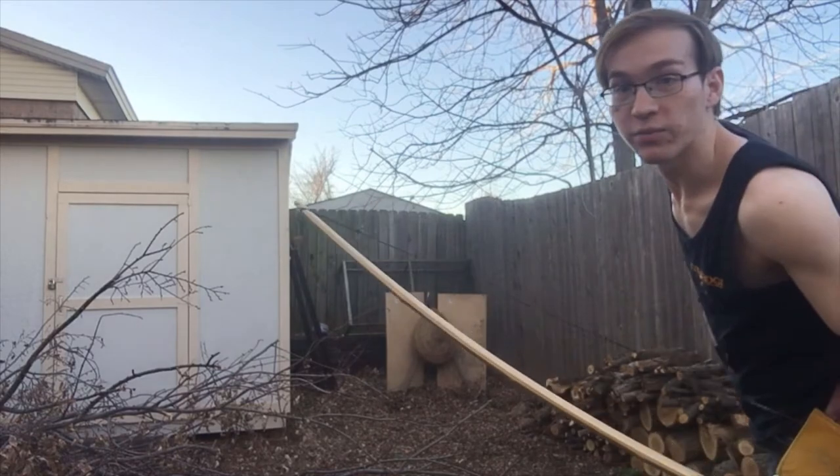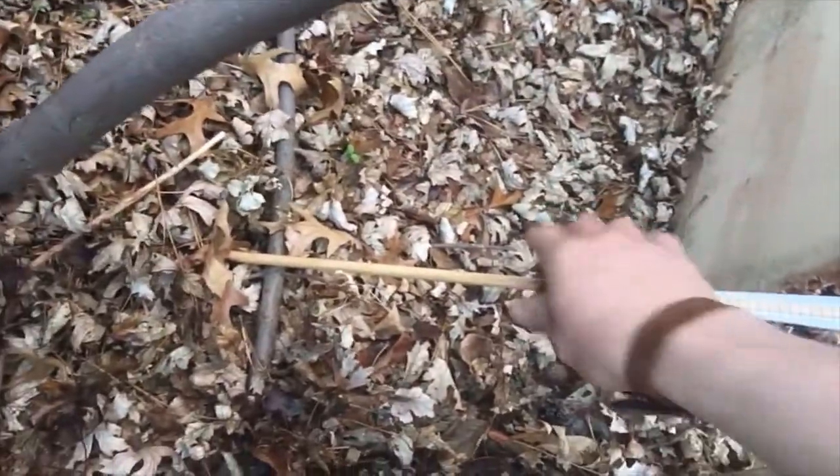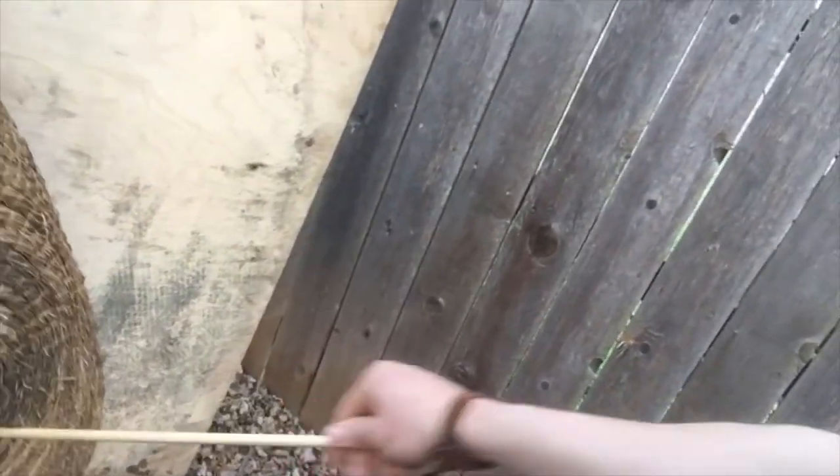That went right through the target completely. Let's take it over there and see. Buried itself in the ground — so that's probably the safest thing it could have done. I don't know if that straw boss stops it; it might be a little more risky than I thought, because that didn't even make a sound as it passed through the target. It went right through and out the other side.